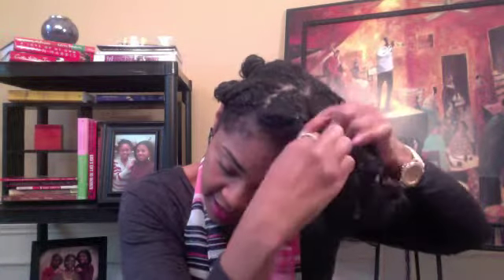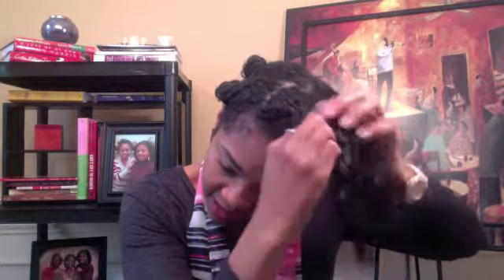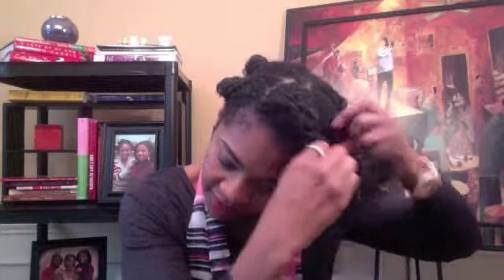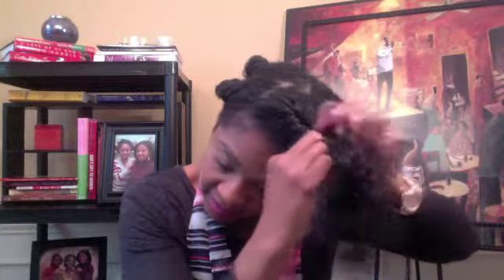So basically, just a simple flat twist. I'm pretty sure some people probably have a better technique, but this is just what I do. Just grab a section, twist it together, twist down to the ends. I used the Design Essentials Daily Moisturizing Lotion and the Body by Eden Leave-In Conditioner.